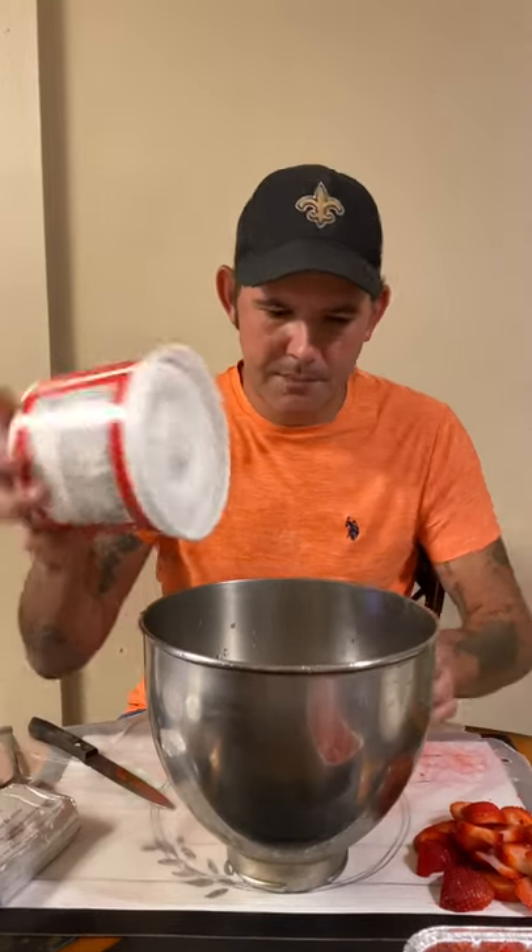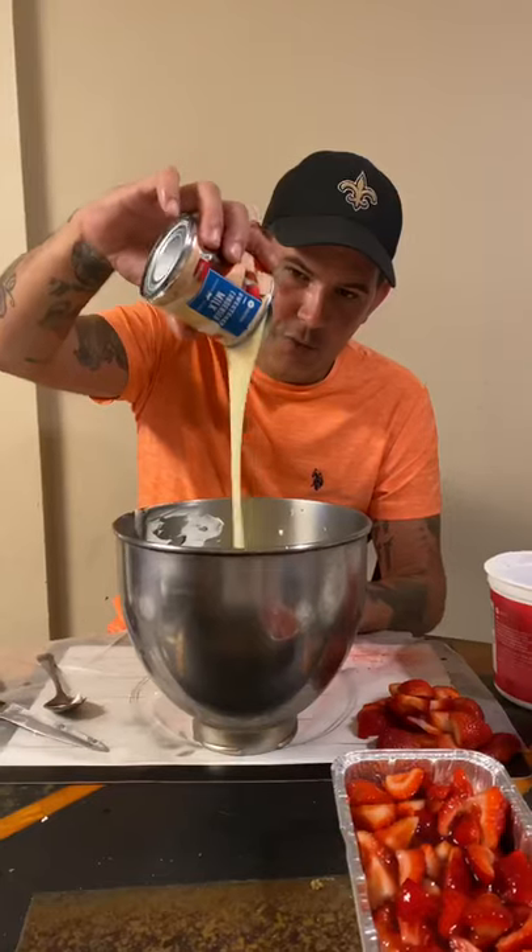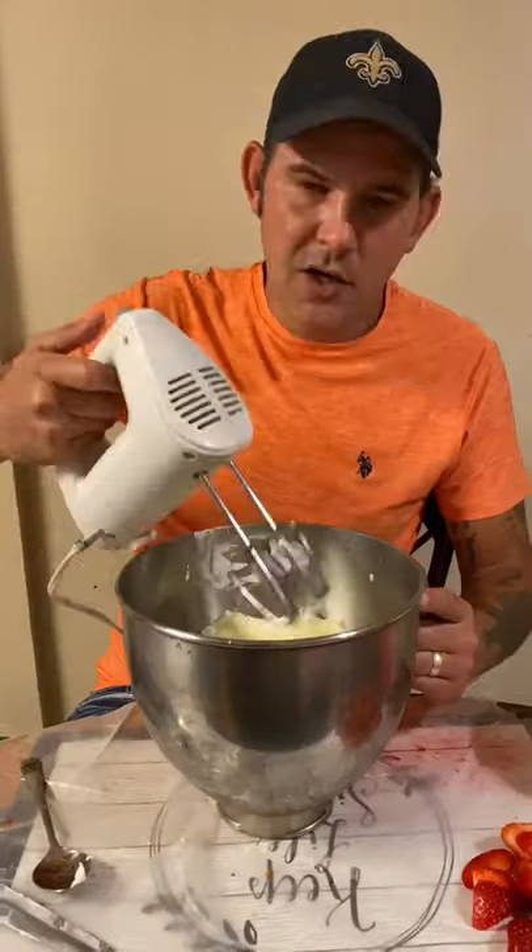Take a large angel food cake, break it up into bite-sized pieces and throw it in your bowl — just like this, this is what you're looking for. In a separate bowl, add 16 ounces of whipped cream, 8 ounces of cream cheese, and 14 ounces of condensed milk.